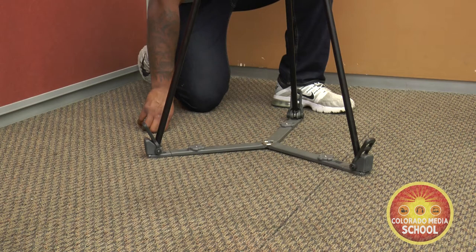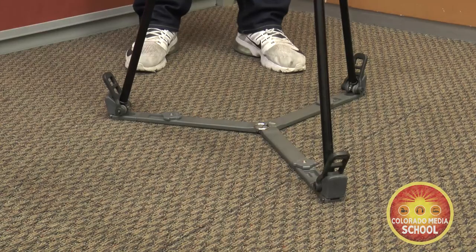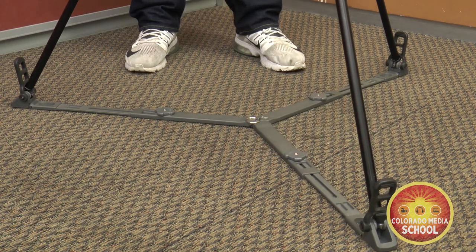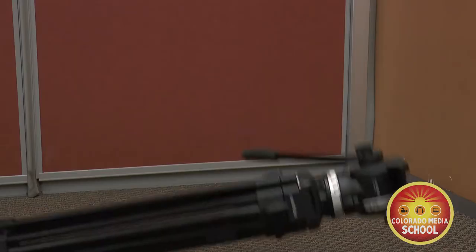If you're using a tripod with a spreader, once the legs are set up and extended out, make sure the knobs on the spreader are all loose. Extend the three parts of the spreader so you have the widest base possible. If you have a tripod set up and the legs are too close, a small breeze could blow it over.